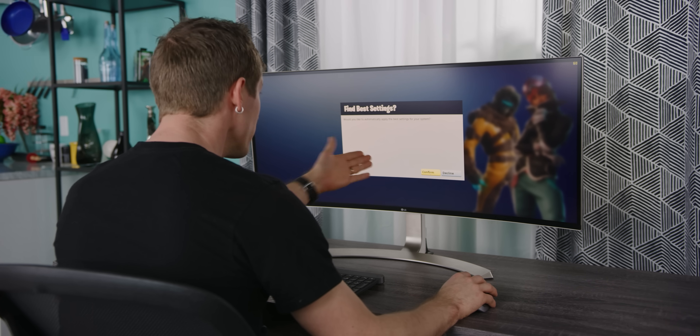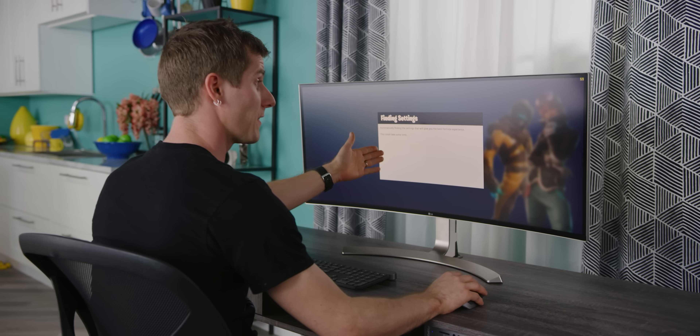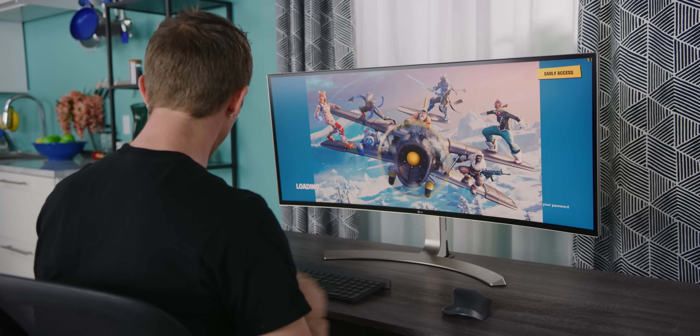Now let's fire up Fortnite and see what it thinks the ideal settings for our system are.